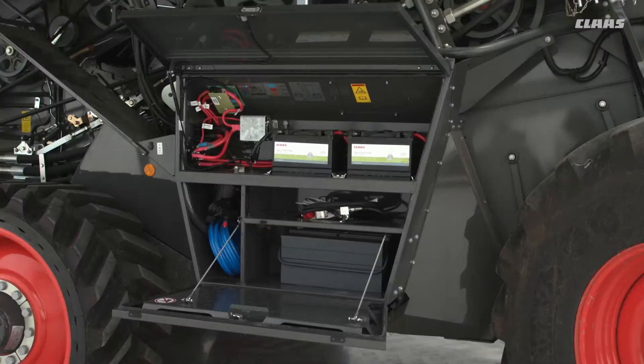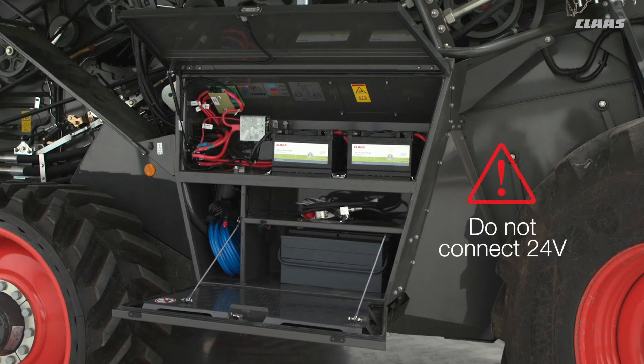Inside the battery box there are two batteries. Please use them as two batteries, not as one individual battery. There's an extra space at the front for pipes and parts, with your toolbox underneath. If you do need to jump start, you will have to use one battery's terminals with the other's. Do not connect 24 volt, as 24 volt can damage the machine itself.